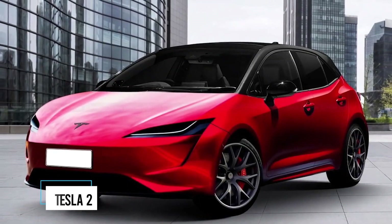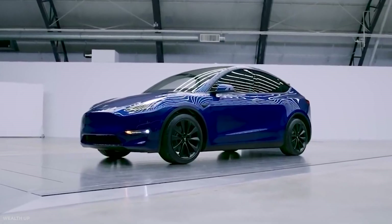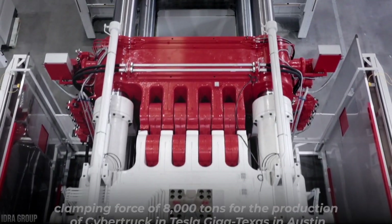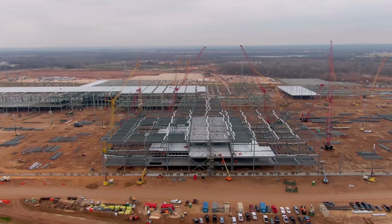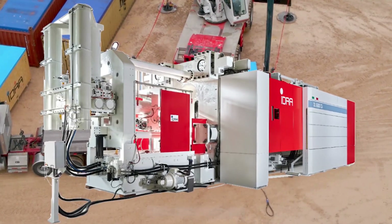As Tesla finds new ways to drive down costs, it positions them well ahead towards a more affordable car that many more people can afford—at an estimated U.S. cost of $25,000. A large die-casting machine is expected for Tesla Cybertruck production. CEO Elon Musk commented it would need an even more powerful high-pressure die-casting machine with a clamping force of 8,000 tons for the production of Cybertruck at Tesla Giga Texas in Austin, where construction is still underway. The foundation for three gigapresses became apparent by January of 2021.